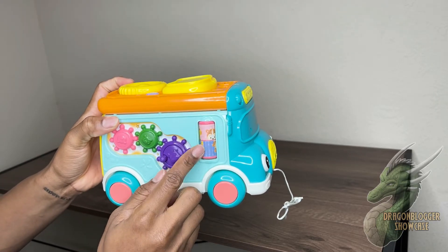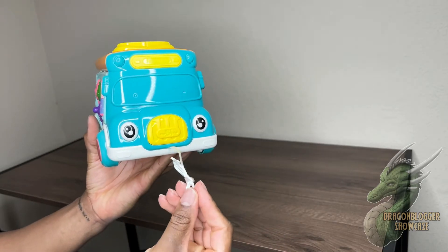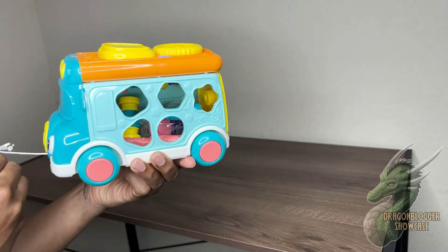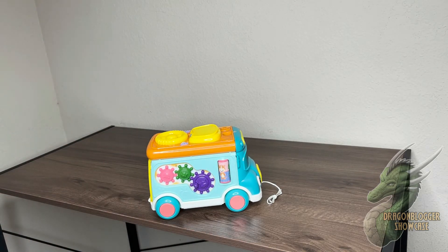You also have the spinning things on the side and changeable animals on the side as well — really a good bus. It also has that string if your kid wants to pull it or push it. I highly recommend this toy and hope you enjoyed the video, thank you.